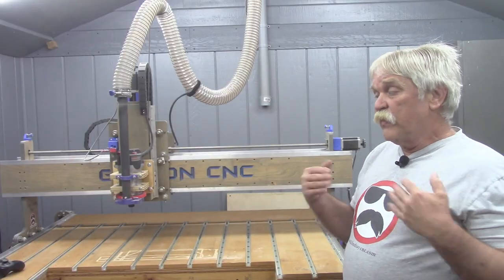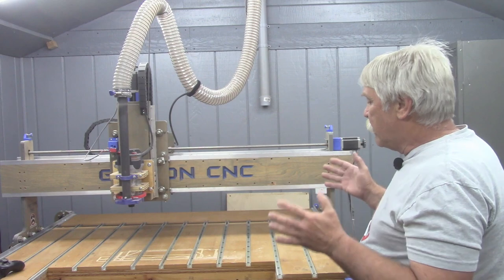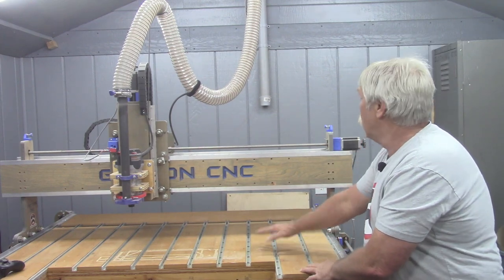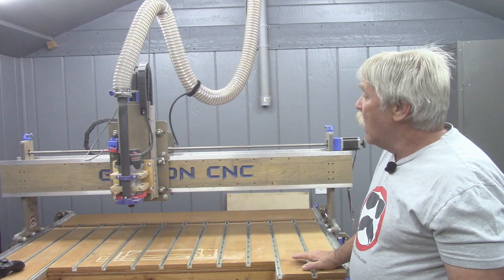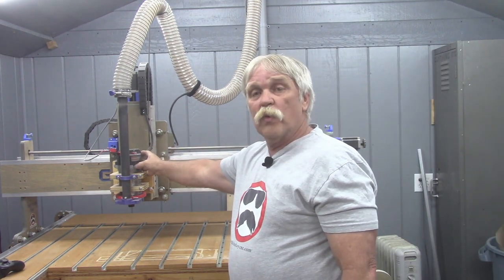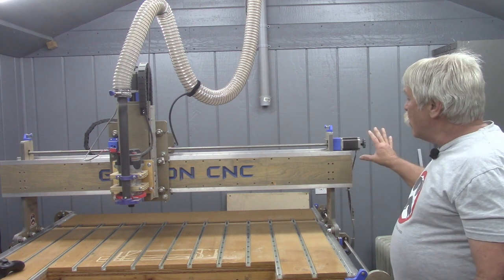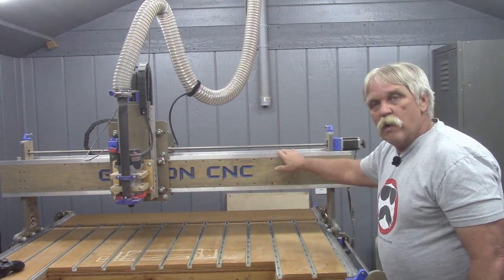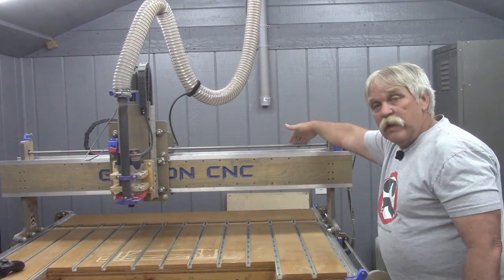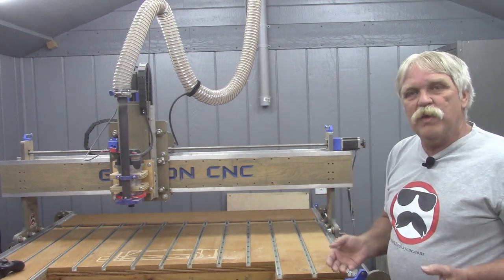The major parts of a CNC router can be broken down into several sub-components. These include the bed or table of the CNC, the gantry which moves back and forth on that table, and the z-axis which holds the router or spindle and its mount. A series of three or four stepper motors moves the various components around on a series of linear rails via a lead screw, ball screw, a drive belt, or a system of rack and pinion gears.